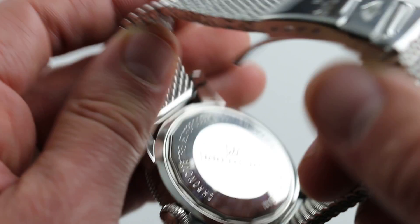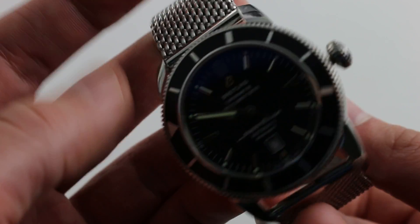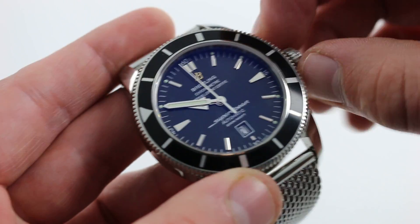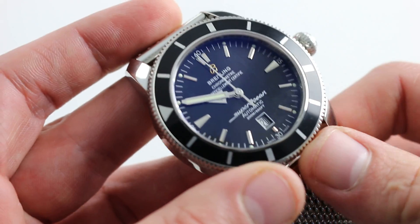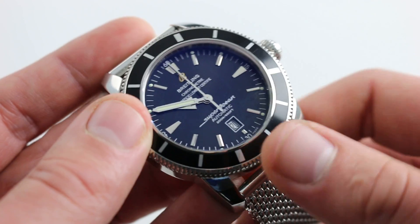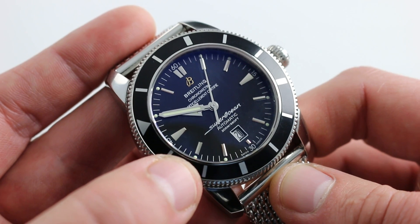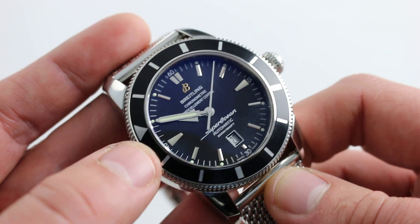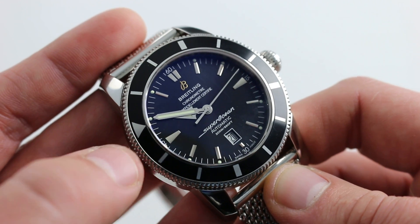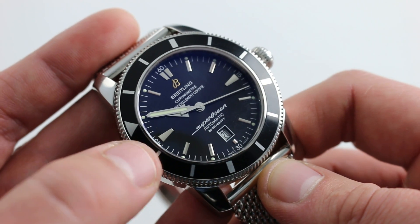The watch does have 200-meter water resistance thanks to the screw-down crown and the screwed-in case back. It also features a Breitling Caliber 17 automatic that you can control through the crown — pull the crown to extremity to stop the balance, allowing you to synchronize precisely to the second against a reference timer. It also has a quick set for rapidly cycling and correcting the date, a 42-hour power reserve, automatic winding, and a modern 4 hertz beat rate. It is a COSC Swiss chronometer — the absolute highest grade of the base ETA 2824 caliber, regulated by Breitling to meet COSC standards.